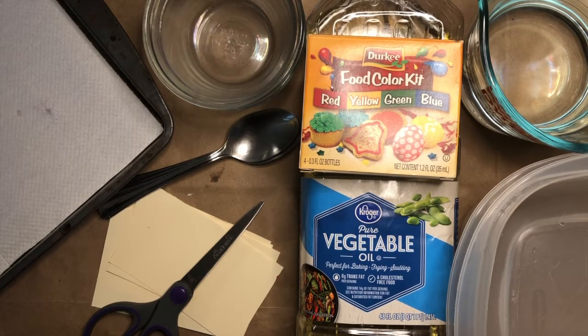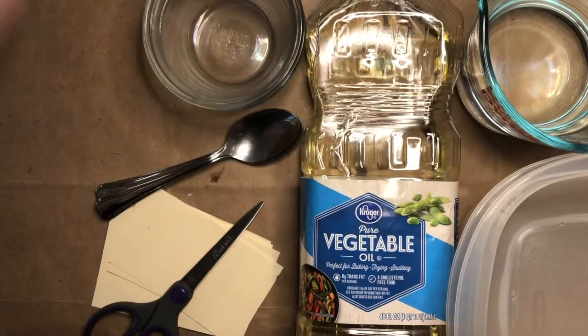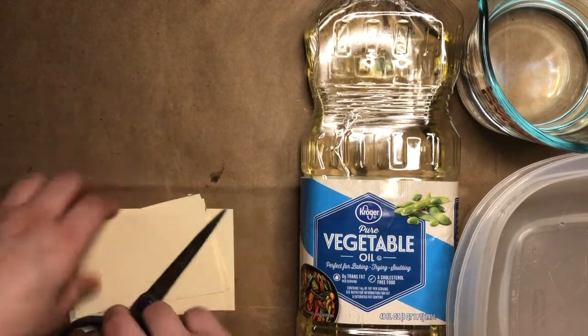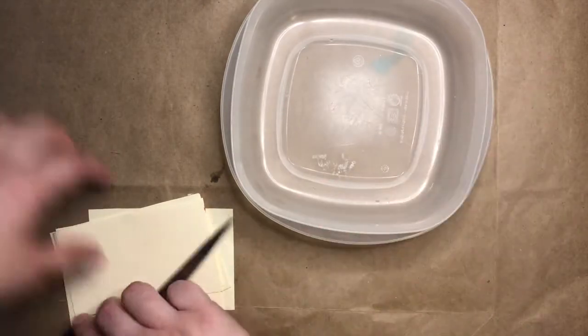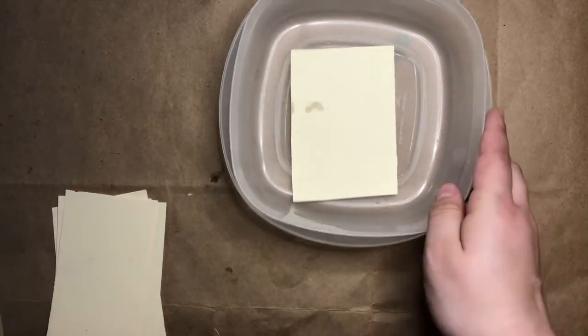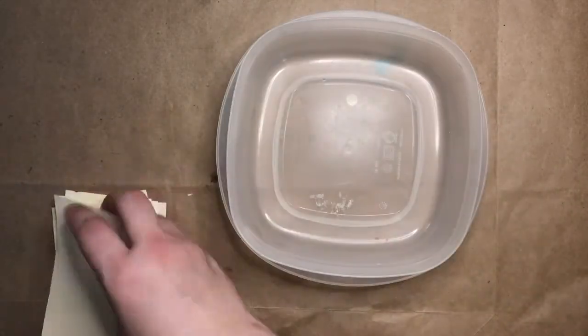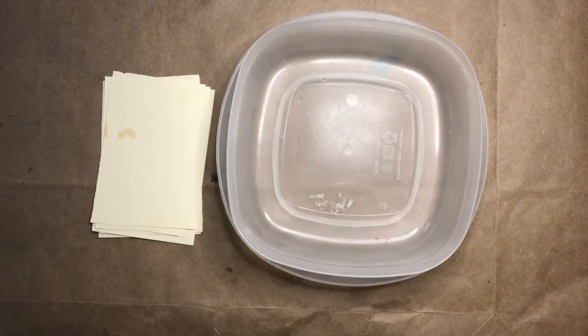Now that you've had a chance to gather your supplies, I'm going to move some things out of the way. The first thing I did was cut my paper down to make sure it was small enough to fit inside the container I'm using. After cutting down several sheets of paper so I can make lots of prints, I'm ready to get started.